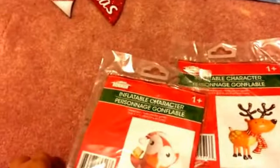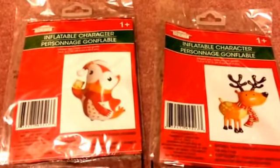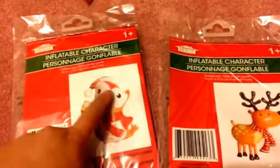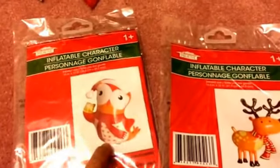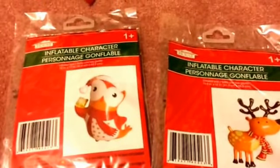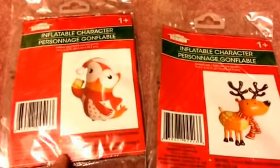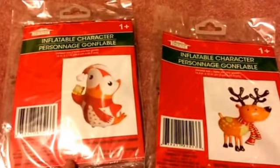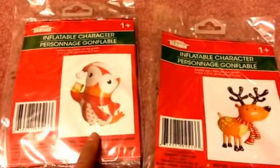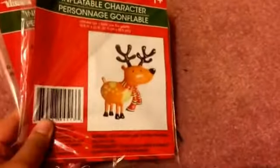The next few items are these inflatable characters. I did pick up some of these last year, but they weren't the best quality — some started deflating because there were holes in the rims. I was really disappointed, though I did have a penguin one that lasted. These are new designs I saw this year, so I wanted to give it one more try. There's an owl and a reindeer — if they deflate they deflate, they're only a dollar.